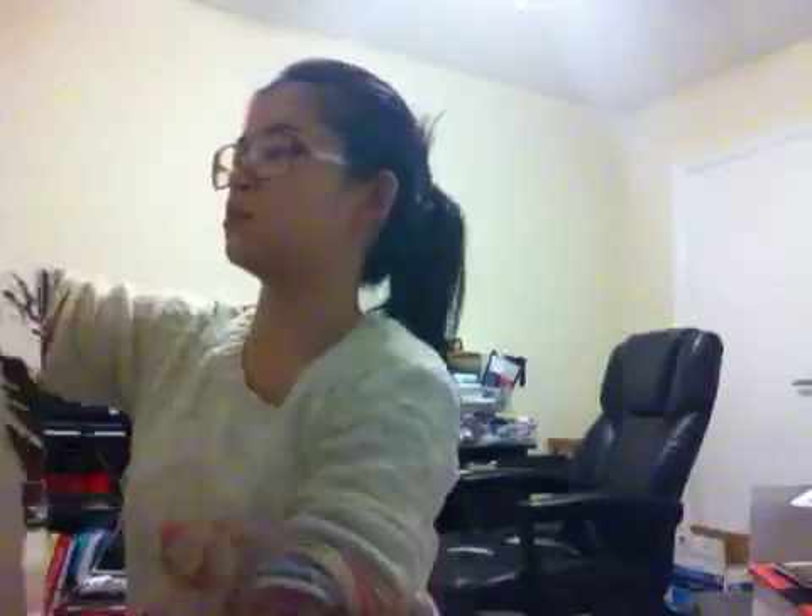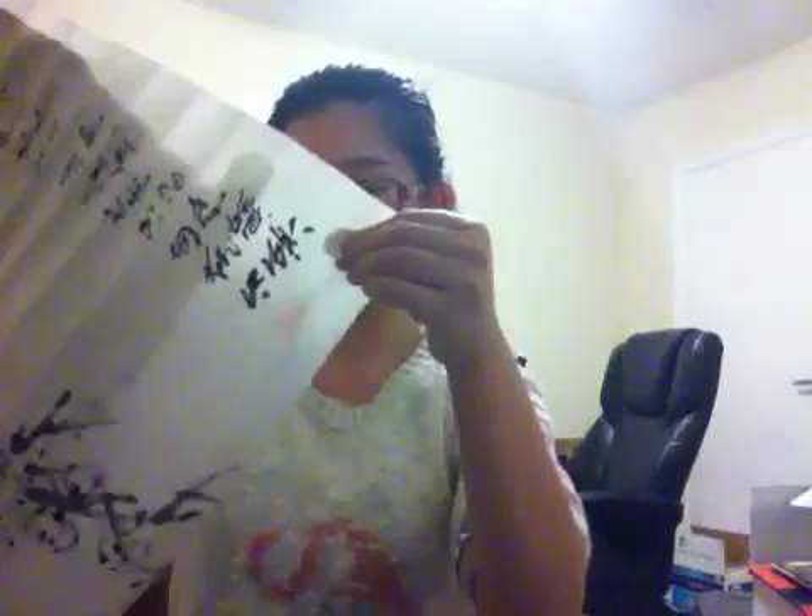Ms. Lerne will show you this piece in class. If you behave well, you might get to touch and feel the paper that traditional Chinese painting is painted on. That's all I wanted to show you guys today. Thank you for watching. Bye.